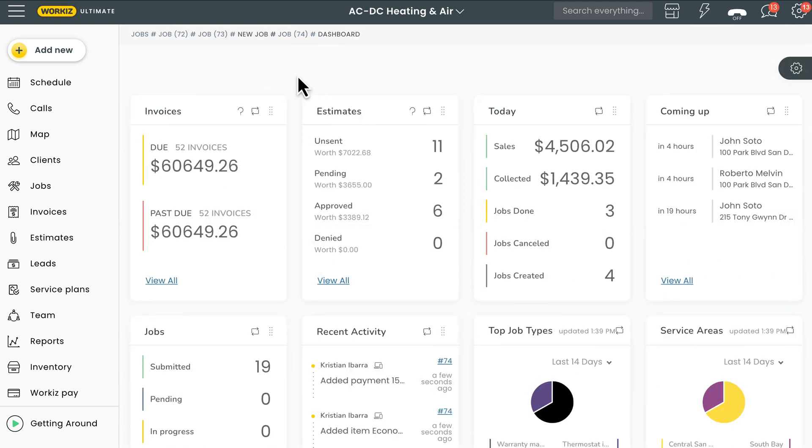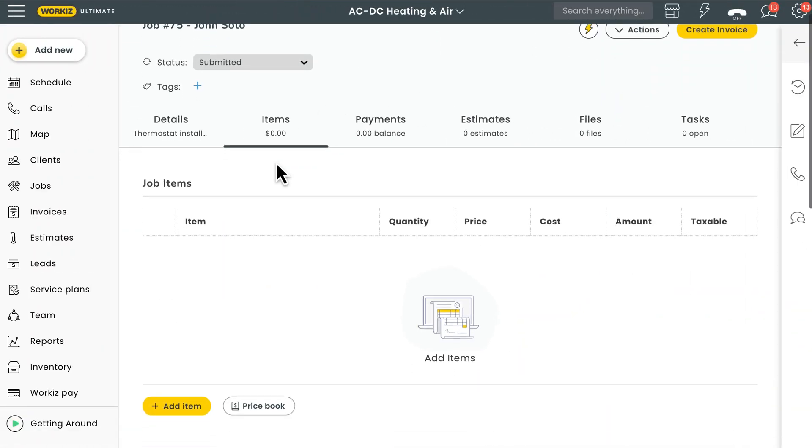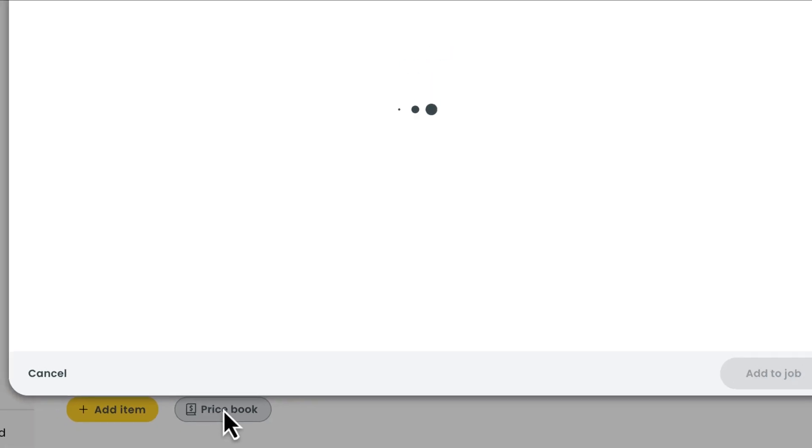Okay, let's get started. If you have a Workies account, you'll automatically have access to your price book — no need to turn anything on from the marketplace. We'll start by opening up a job page and then heading to the Items tab. Here you'll see the option for price book, and you'll see a list of all of the items and services you've already created on your account.